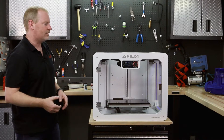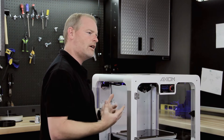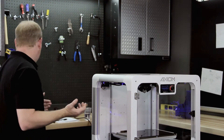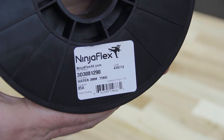So now we're faced with that question: how do we get a different material in there? Let's say we want to extrude a really soft material, kind of on the opposite end of the 3D printing spectrum from polycarbonate — take for example TPE. We've got some TPE right here, some NinjaFlex, and we want to extrude this.